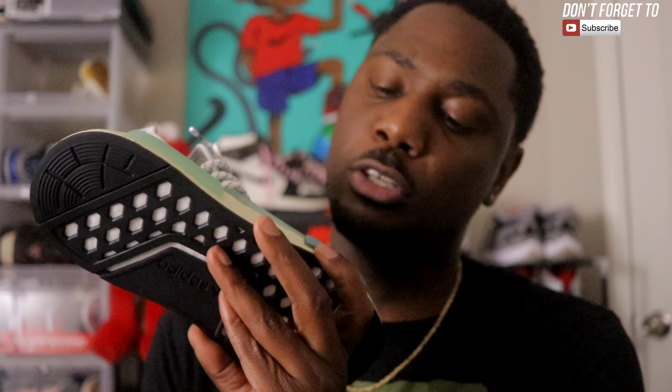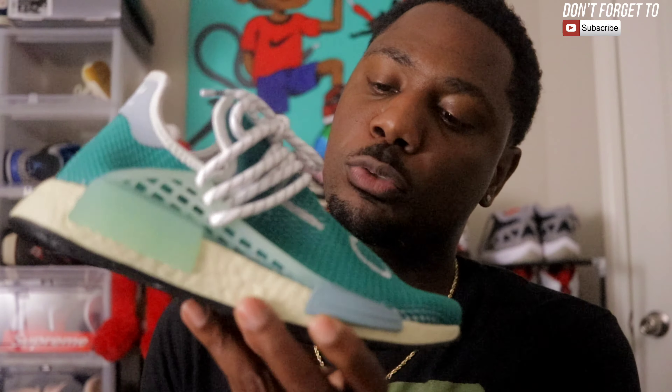Let me know in the comment section how y'all feel about the Pharrell HU NMD Dash Green — this is a size six and a half. This is how Pharrell's coming and I ain't mad. I think Pharrell's about to blow back up again.